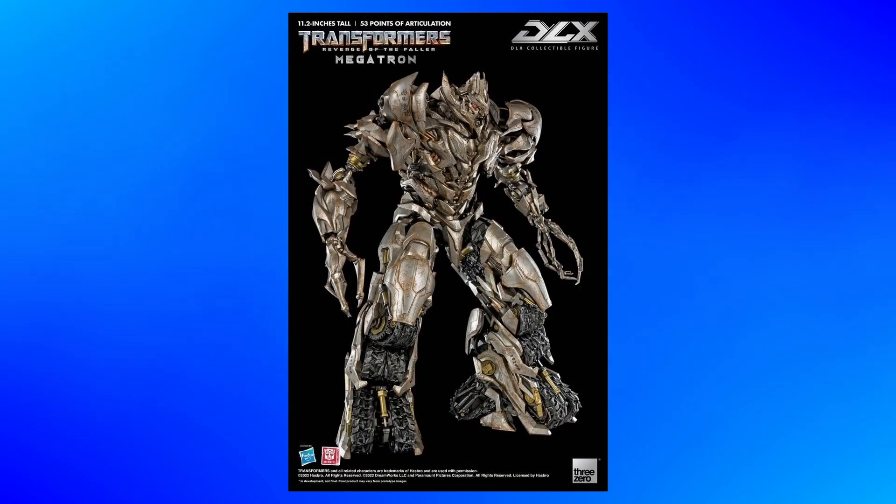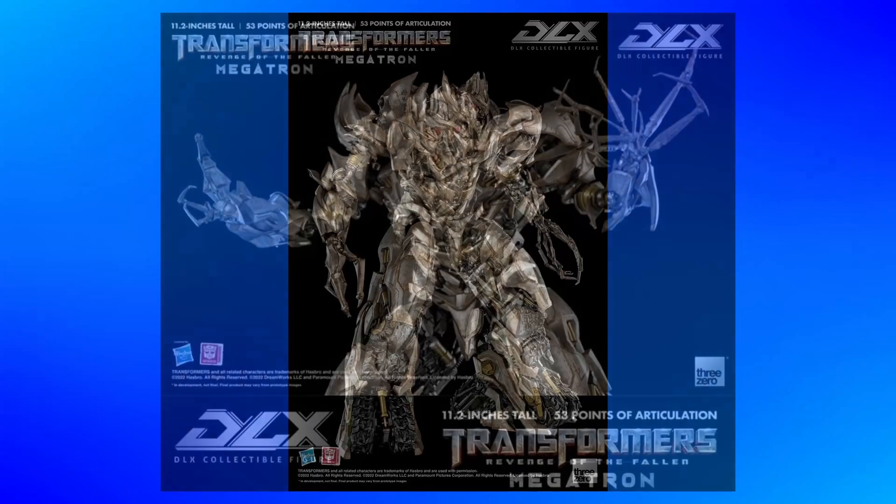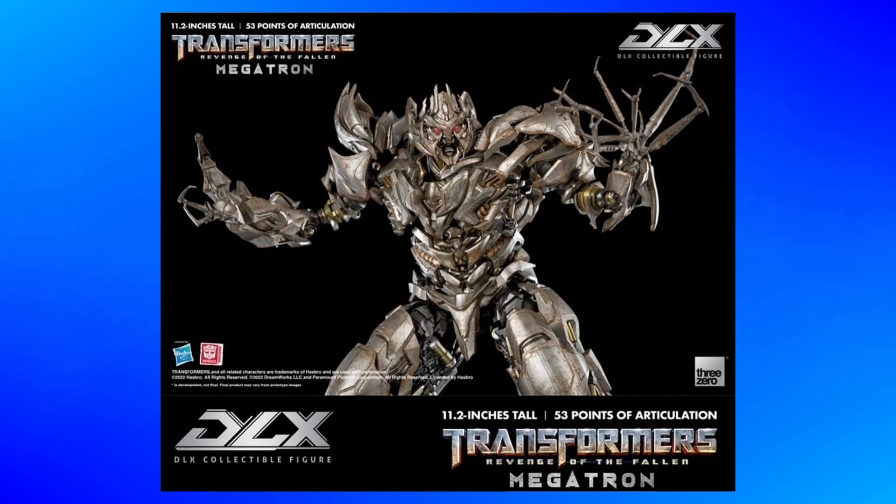Otherwise, it looks like we're getting Three Zero's excellent paintwork, as usual. Lots of rust. I've seen some people say that it might have a little too much, but Megatron was pretty rusty in the movie. As long as it isn't too overpowering, because he still did have a decent bit of shine to him with the silver.